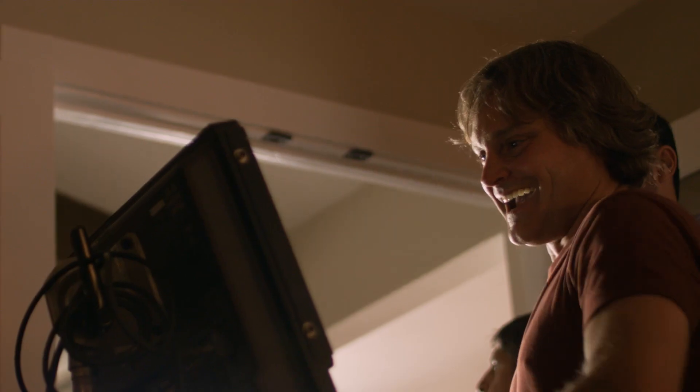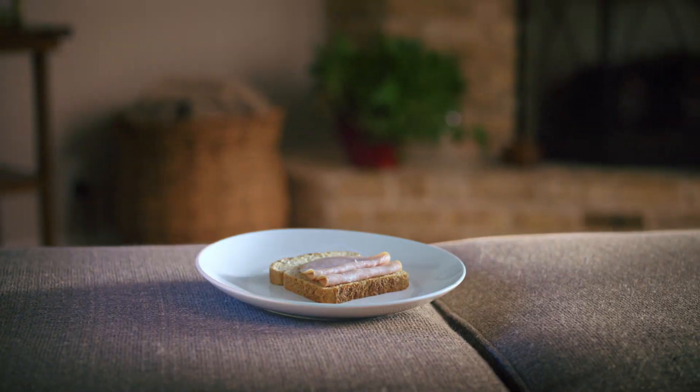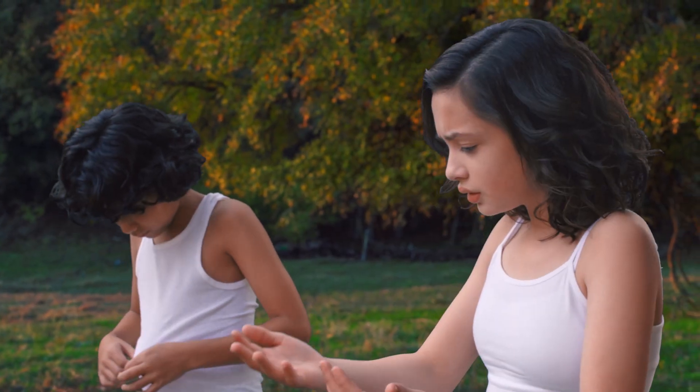Motion control also let us paint out all of the appliances in the kitchen. This project is actually an IMAX film about how energy makes the modern world go round. Without it, we wouldn't have our cars, our houses — we wouldn't even have the clothing on our backs.